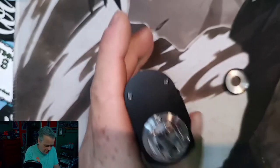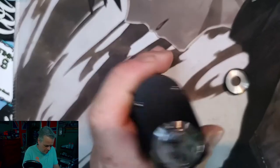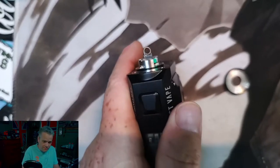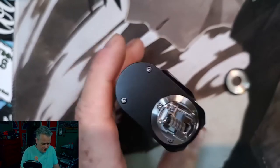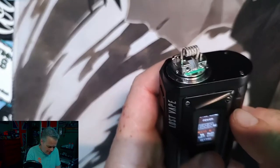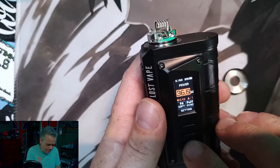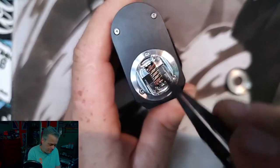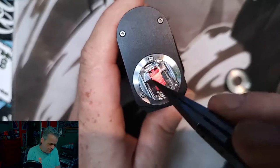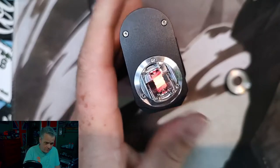Looks like we will adjust a hair. That looks pretty good. Now this is an Alien coming out to 0.21 ohms, so at the moment it's reading 0.16. Let's crank our wattage down some. Looks pretty good.